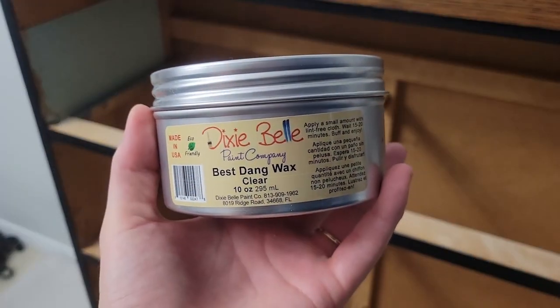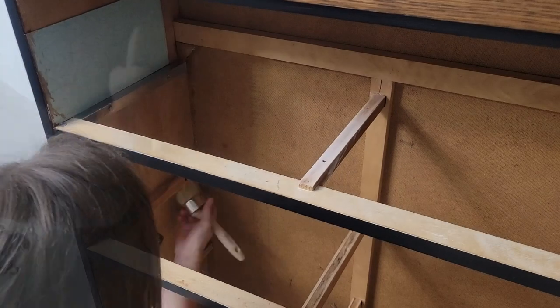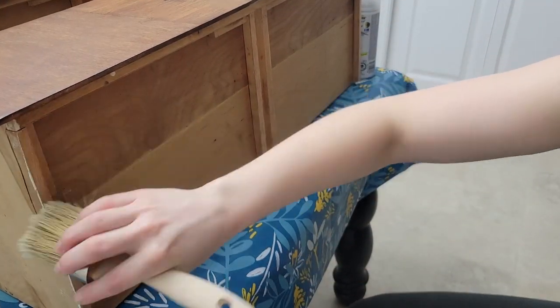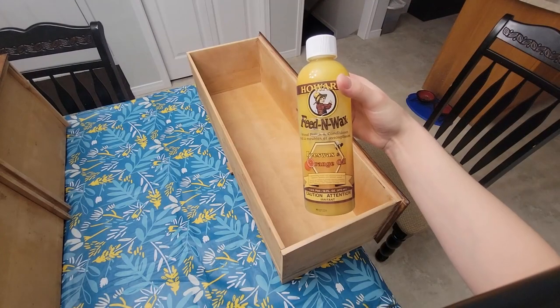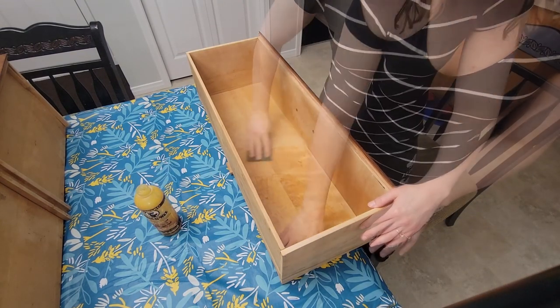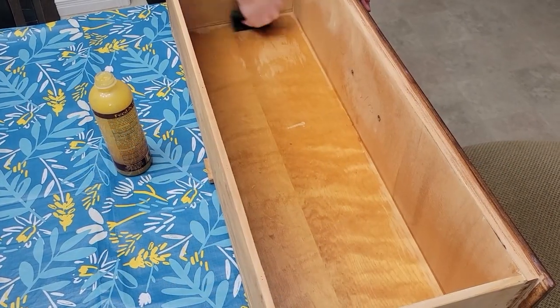I really want to make sure these drawers are going to go in and out smoothly, so I just took some wax and I'm putting it anywhere where the drawers are sliding on. Look at how smooth it is now — I couldn't even get it out before. Because I sanded the inside of the drawers, I just want to freshen it up with some Howard Feed-N-Wax. This will really bring the life back into the wood and also leave a nice orange scent.